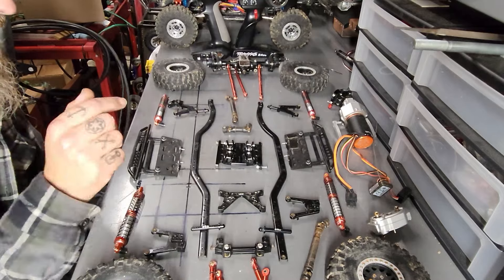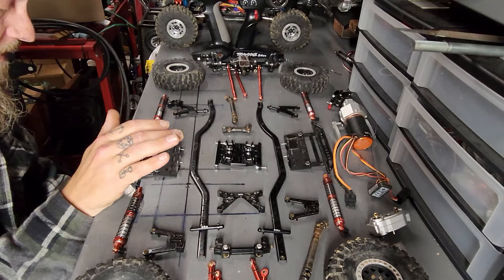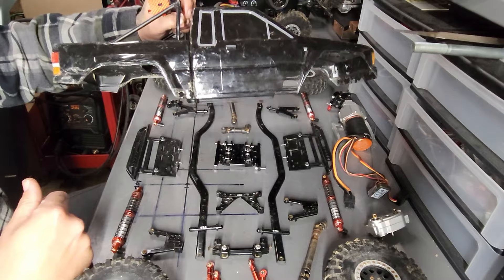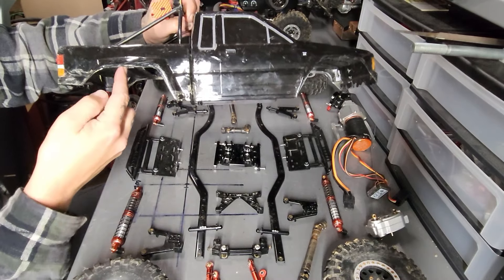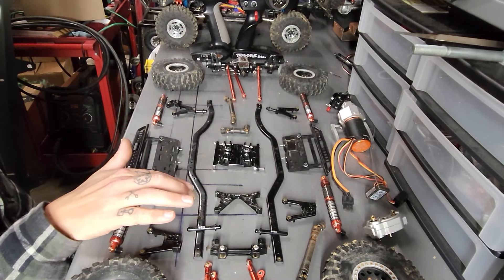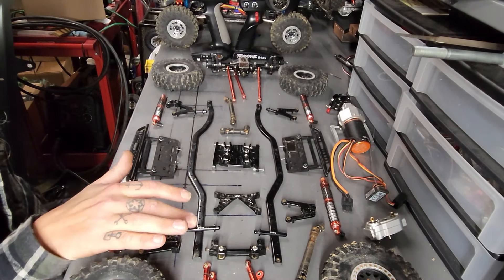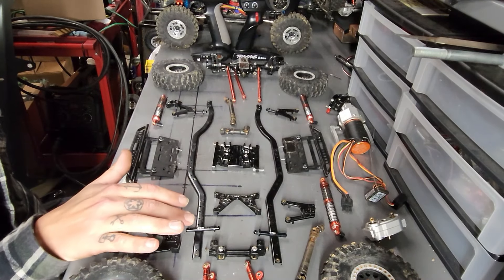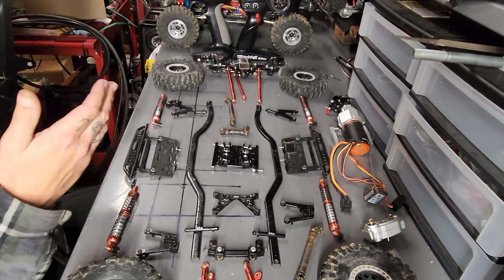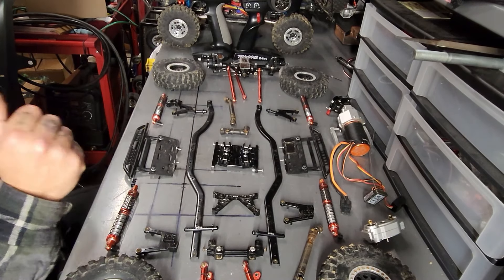Another important thing when buying this kit - you want to know what your wheelbase is going to be, depending on your body. This one is a 313 millimeter or 12.3 inch wheelbase center to center. These frame rails support either a 313 or longer wheelbase - there are lots of holes in the back, or you can drill new holes. But this video is more for people that don't have those kinds of tools.